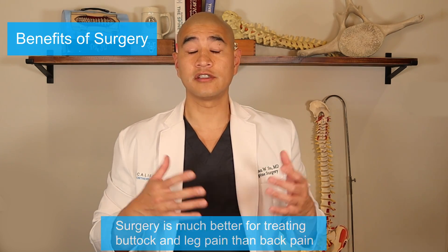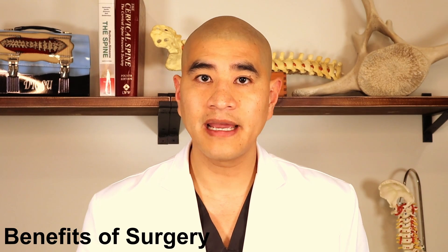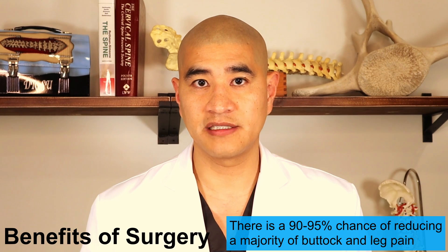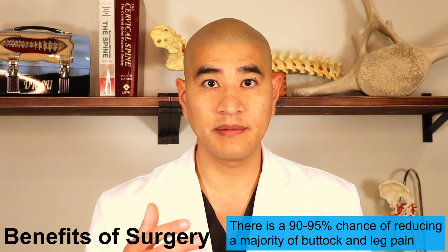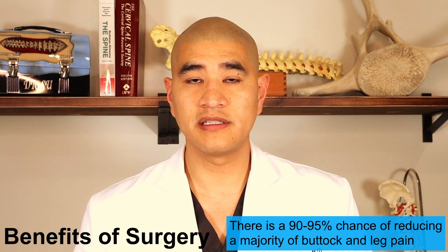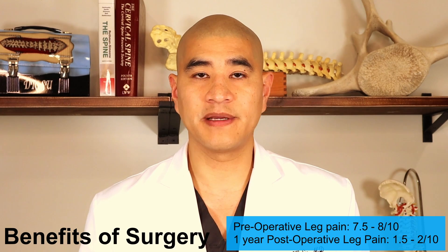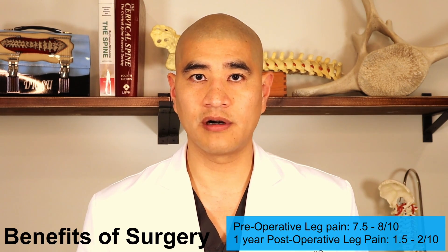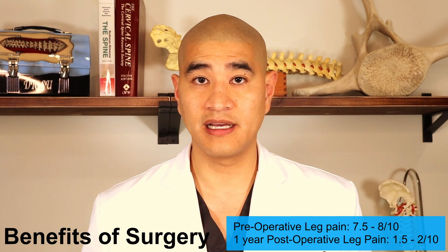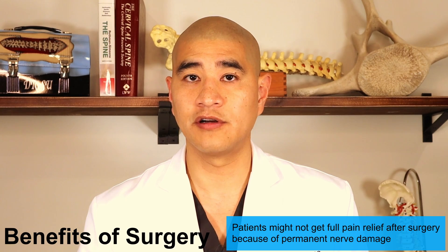So what are the benefits of surgery? Surgery is much better for treating buttock and leg pain than back pain, particularly for foraminal stenosis. From a leg pain perspective, there's about a 90 to 95% chance of taking away the majority of the pain — meaning more than half. It is unrealistic to expect zero leg pain after surgery because there's already some injury to the nerve that's probably occurred before we got there. Most of my patients have a preoperative leg pain score of about 7.5 to 8 out of 10, and at one year postoperatively about 1.5 to 2 out of 10.